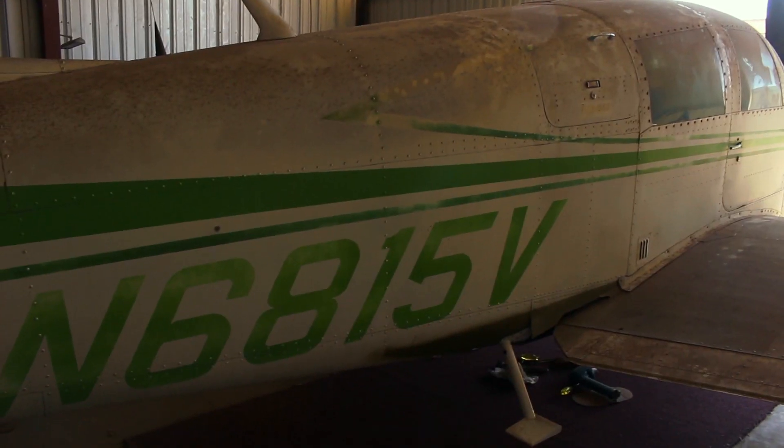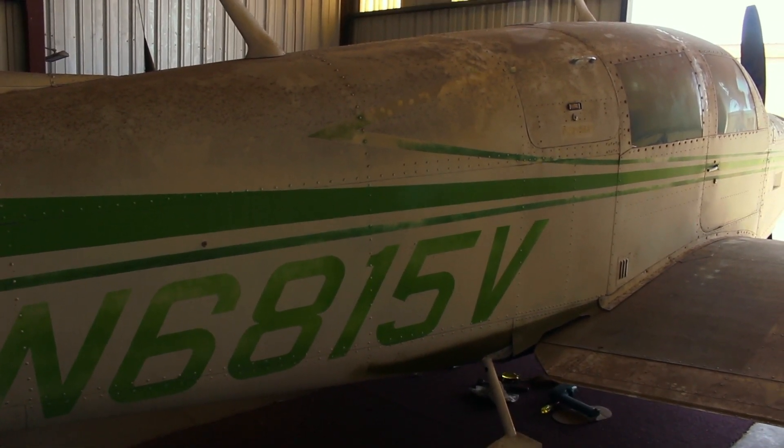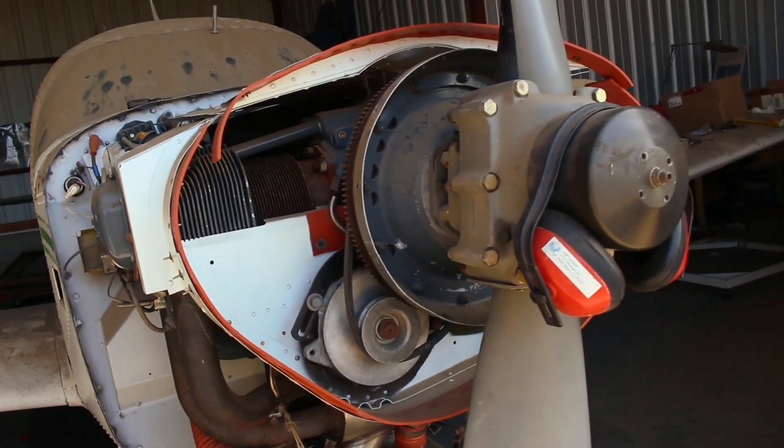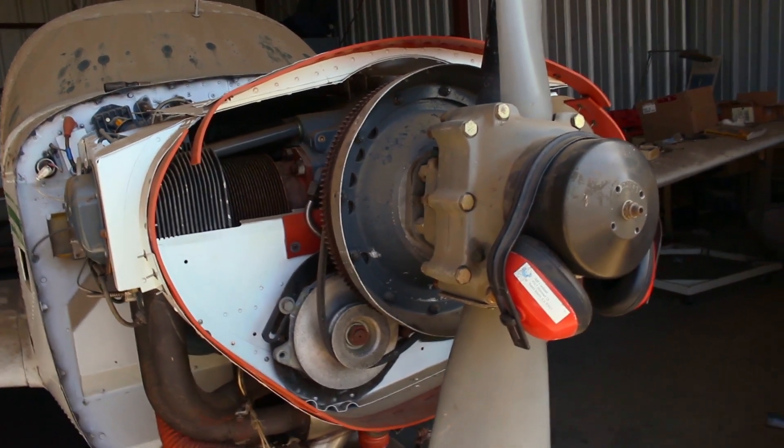We were flying back from Lake Elsinore and the engine missed a beat. Rhonda was in the pilot seat, so I told her to climb — give full power and climb. We landed at Long Beach Airport with no problem. It was a stuck valve; the engine was due for an overhaul. So then we had a nice new engine and we flew it quite a bit.